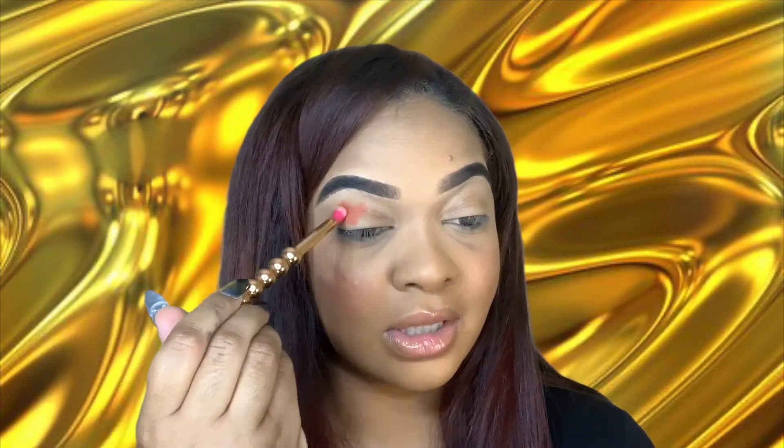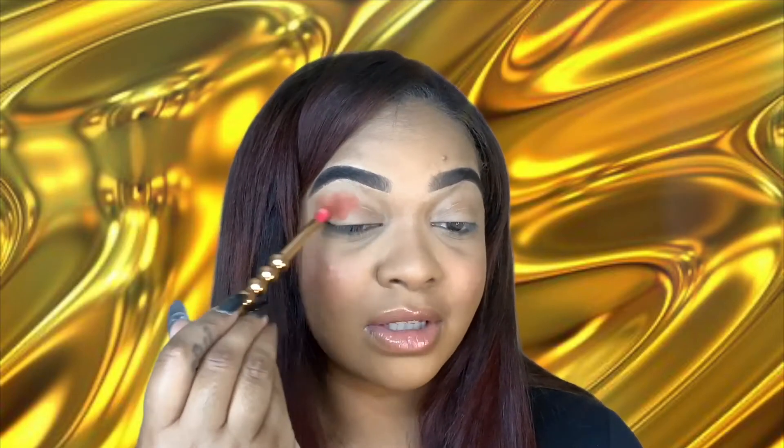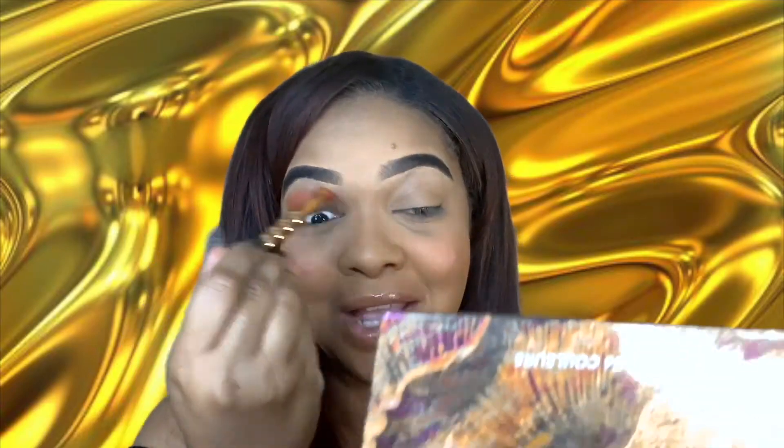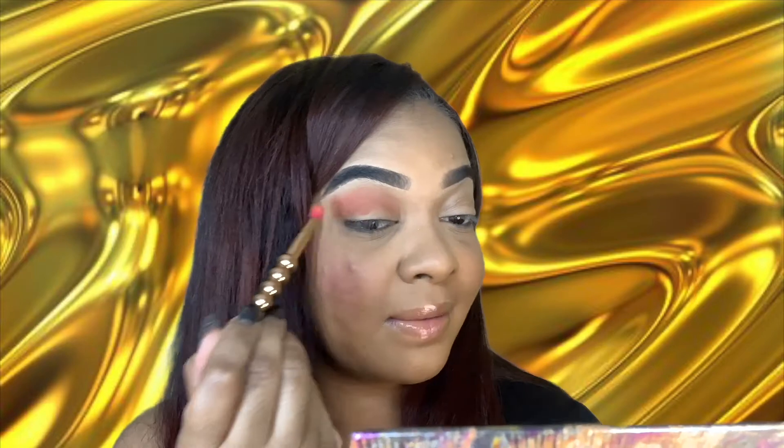I'm going to take the shade Mystic right here and build on my crease on this side. This is way more orange than I thought it would be — it's like a burnt orange color. This is looking very nice, very pigmented off the top. I was kind of worried — you remember the Iggy Azalea collaboration with BH Cosmetics? I was kind of worried it was gonna be something like that, but so far so good. That is looking really good, it blended out really well and was very spreadable.